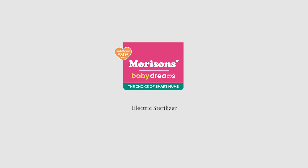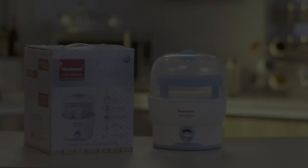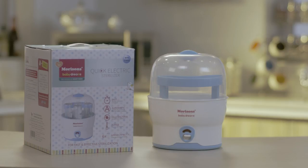Hello and welcome to Morrison's Mothering Made Easy. Today I am going to introduce you to the Morrison Electric Sterilizer, which is a quick, easy and one of the safest ways to sterilize your baby's feeding bottles and accessories.